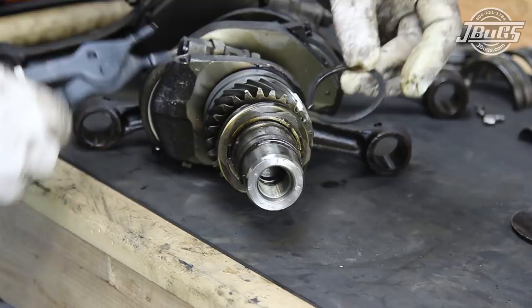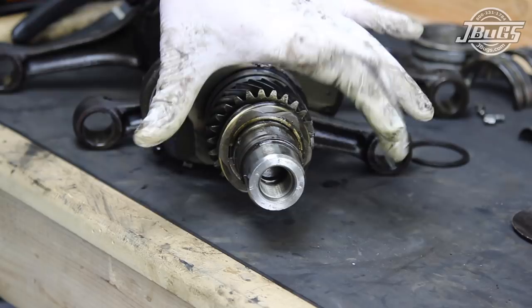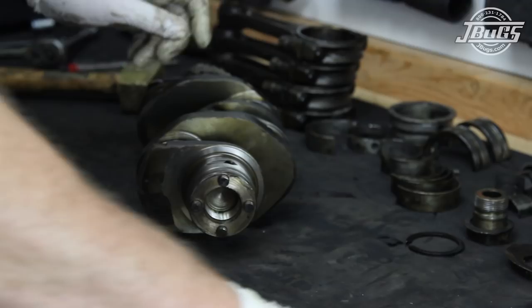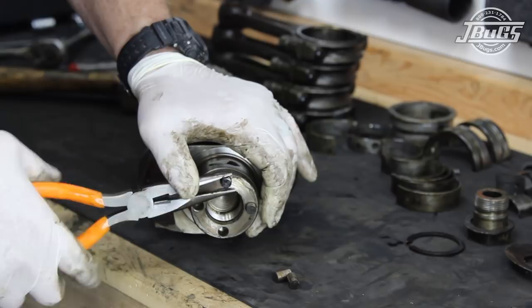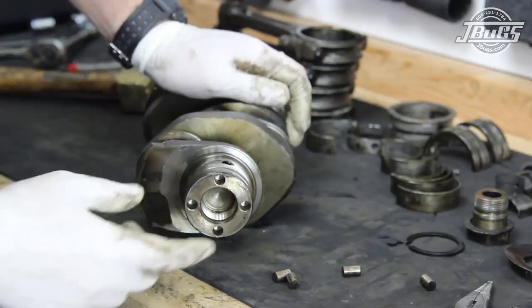A press or puller is needed to remove the distributor drive gear and the cam gear from the crank. Both fit so tightly that they have to be heated up and slid onto the crank during installation. We'll take our crank to a shop and have the gears pulled off so that we can pull off the number three main bearing and inspect the crank. At the back of the crank, the four dowel pins are removed — all should have a snug fit. The pin should fit tightly into the crank and the hole should be squared in the end of the crankshaft. Walled-out holes indicate that the flywheel and crank have twisted either from a loose gland nut or too much horsepower.